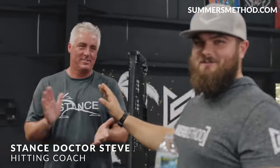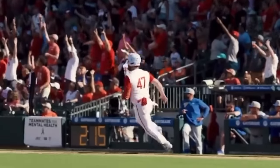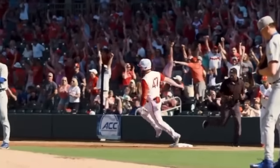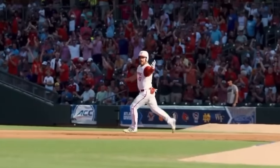Got a special video for you. I got the man, Stance Dr. Steve, making an appearance on the video finally. And Mr. Tommy Tanks, what's going on? Evan's 0-1. White hits it well — right center field, to the wall. Gone! Tommy Tanks! Again! Number 27!